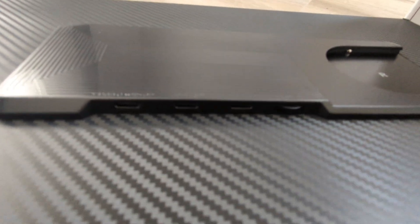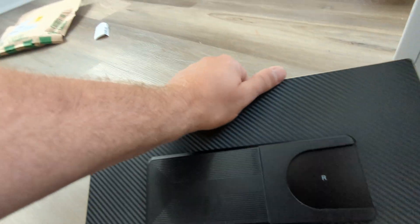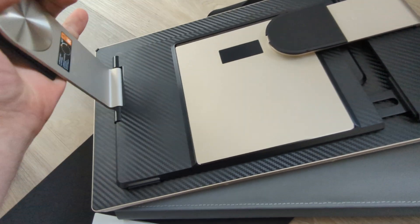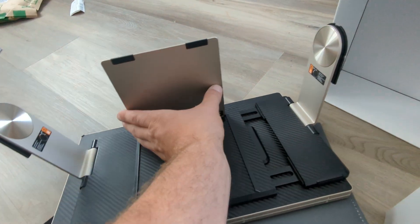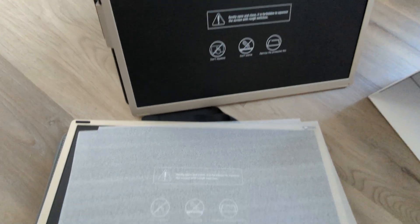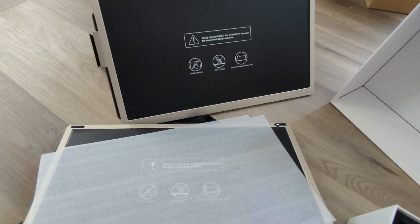Right over here you can see the different connections — you've got the USB-C and the power button. On the other side, it's all part of the mounting system. It's a very advanced system — I've never seen something like this before. You can see how it just folds right out, giving you two screens. I think these might even be able to be used individually if you only want one screen at a time.